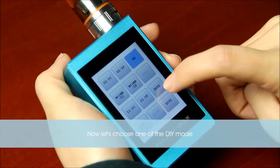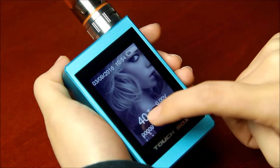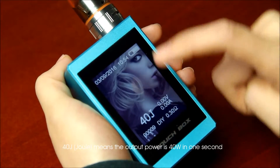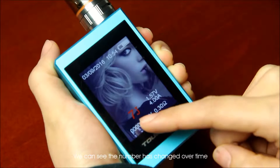Now let's choose one of the DIY modes. 40 Joules means the output power is 40 in 1 second. We can see the number has changed over time.